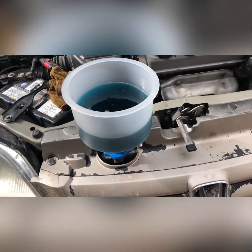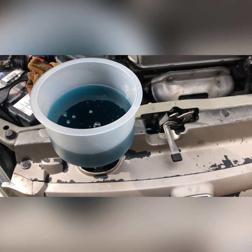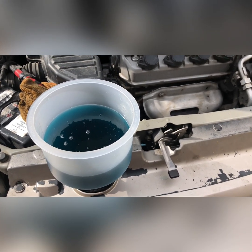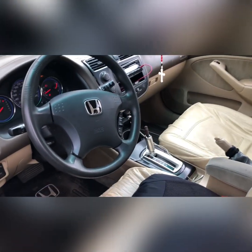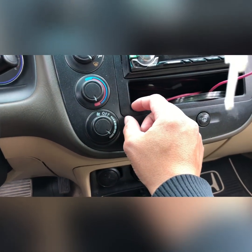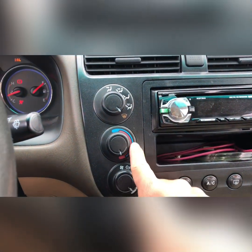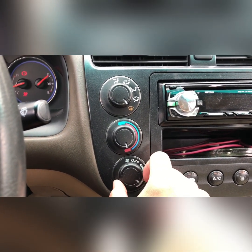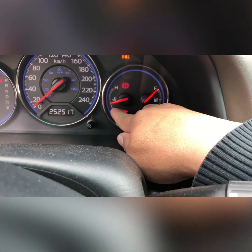So going back to the problem — this should take like 15 to 20 minutes. I set the heater to the highest point and highest settings, and the fan is on. Let's just keep waiting — I think the temperature didn't go to the normal temperature yet, so we just have to keep waiting.